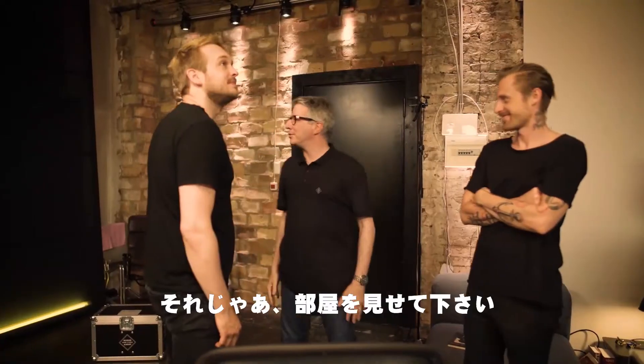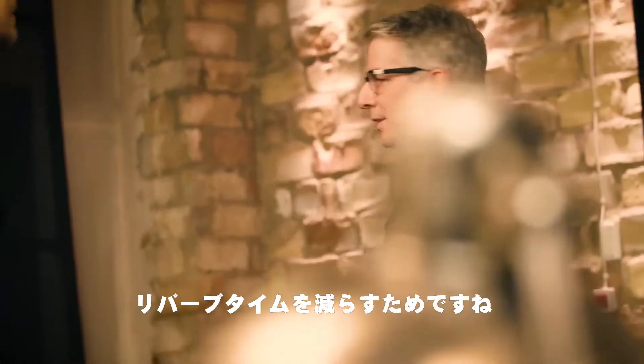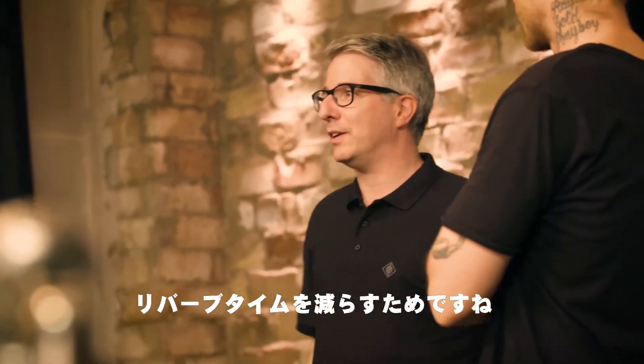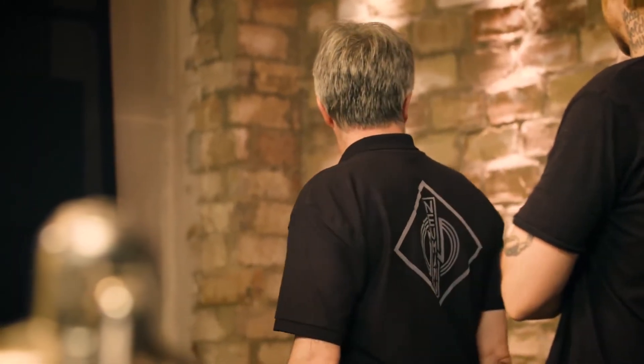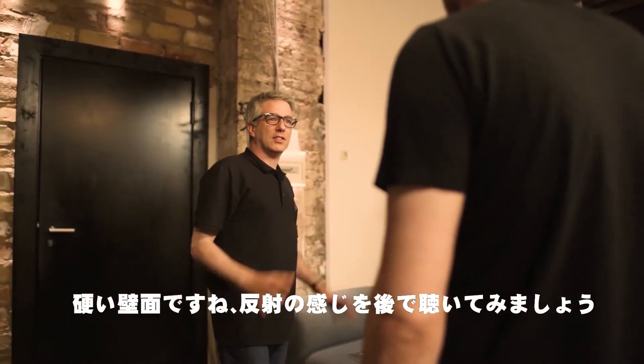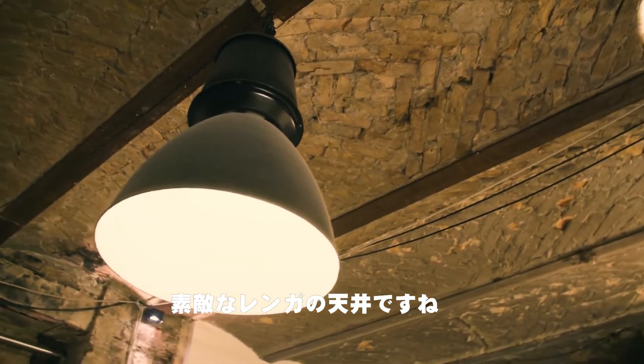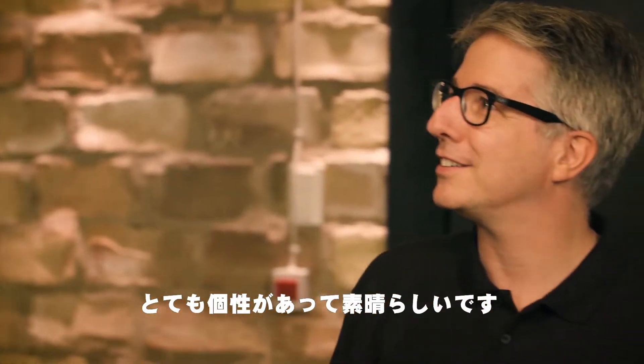So what have we got in this room then? Some nice damping on the side walls — that will reduce the reverb time, you probably feel that already. Some nice hard surfaces here, we'll get some reflections off there, but let's see how that affects the sound later. What a lovely ceiling — a nice brick ceiling. Room with lots of character. It's fantastic.